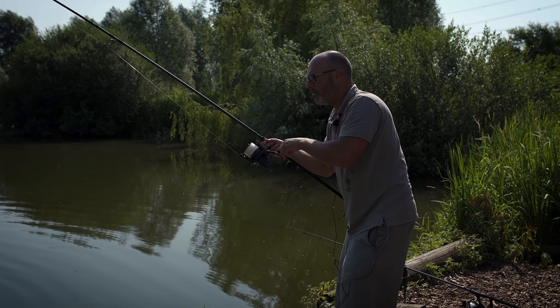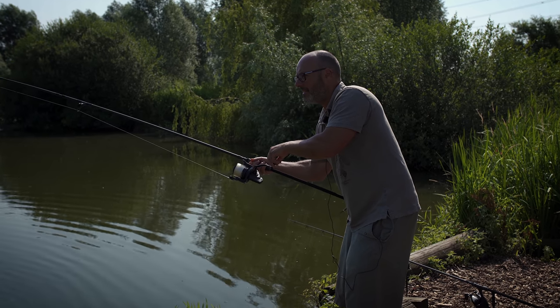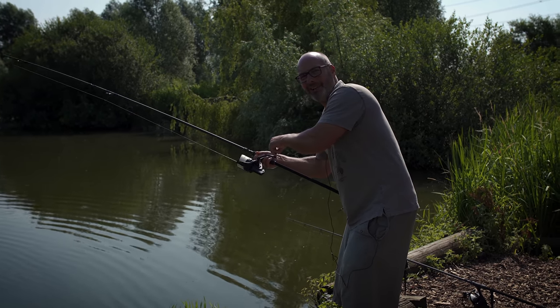In the meantime, got an absolutely stunning, heavily plated mirror on here. He's really hanging on. Hopefully we can get him in the net and I'll show him to you.